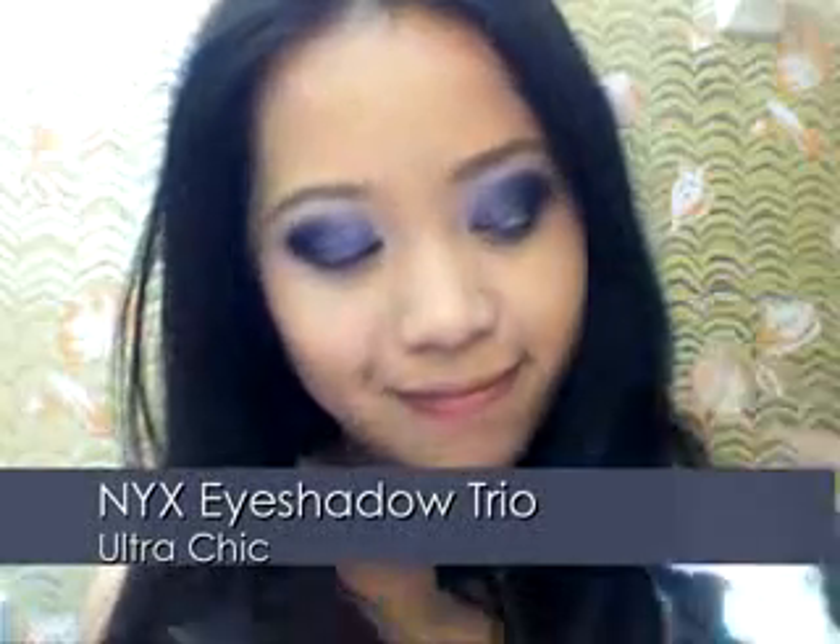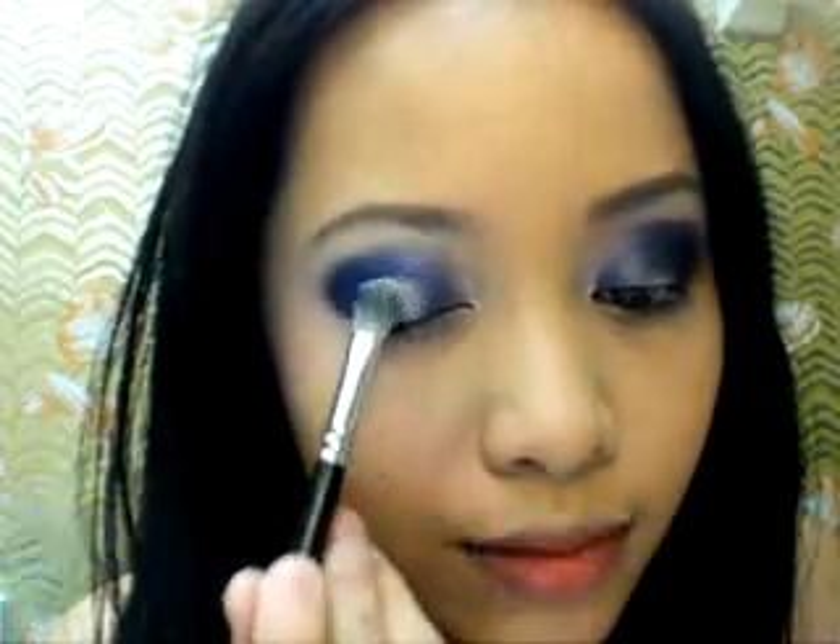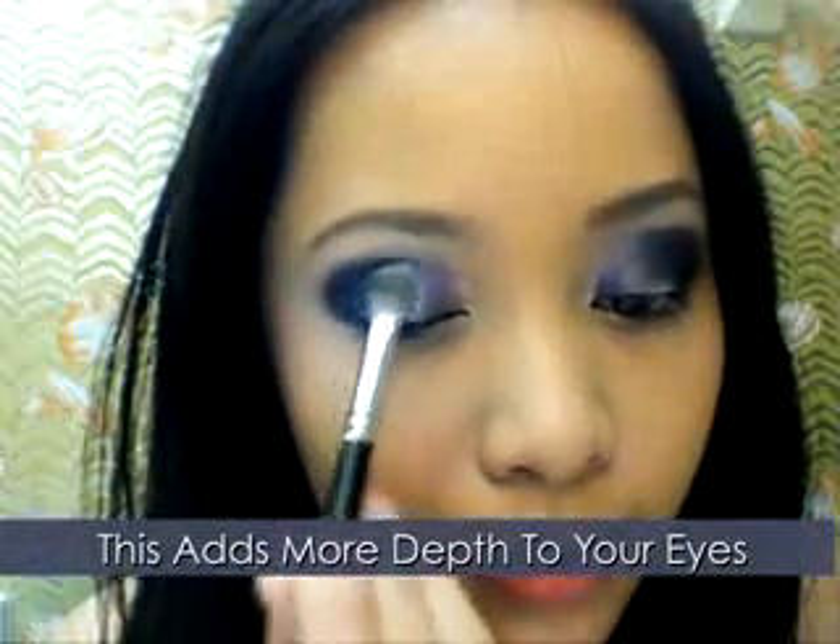Take a pearl white color and apply it along the ball of your eyes. Blend everything away. Notice how just one brush has been used for this look.